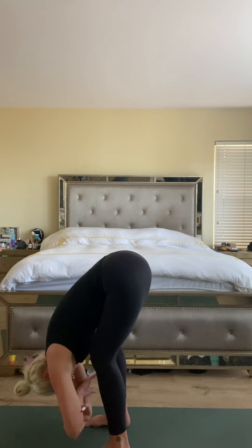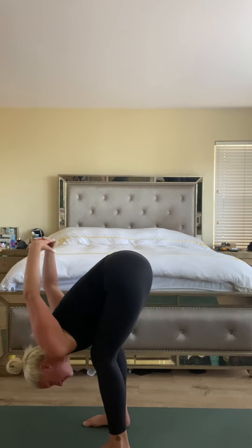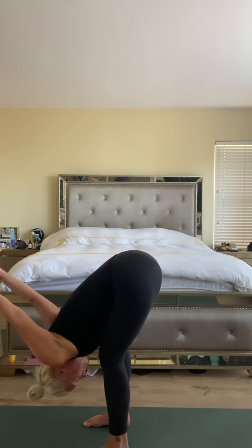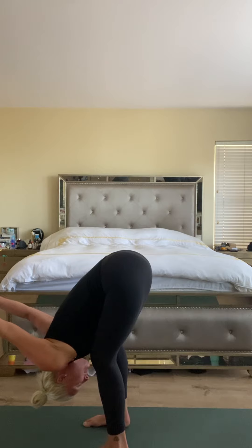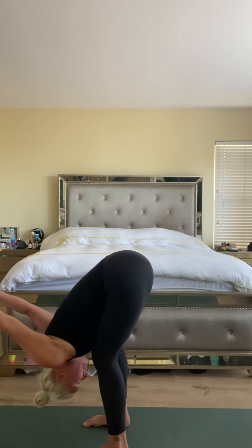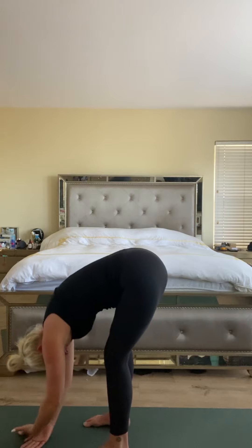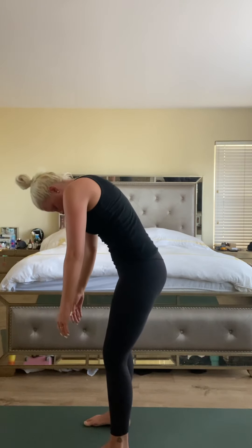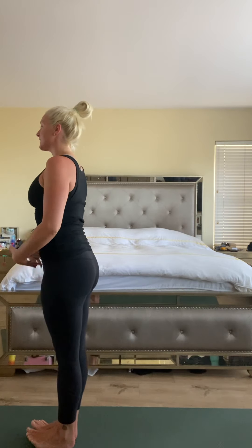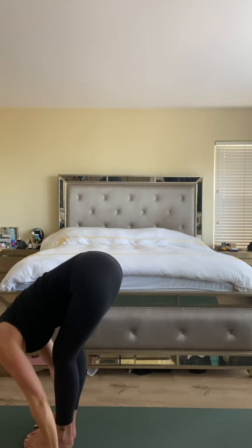Take one more big inhale. As we exhale, release the hands down and bring them behind your back, release your fingers, stretch out the shoulders. Head hangs heavy, weight into the toes. A little movement here if that feels good. Bring the hands to the lower back and to the floor, start to roll up nice and slow, letting the arms hang heavy, head hang heavy. Head is last — once you're all the way up, step your feet together and stand tall. Moving body and breath together — inhale, arms out, back and up.